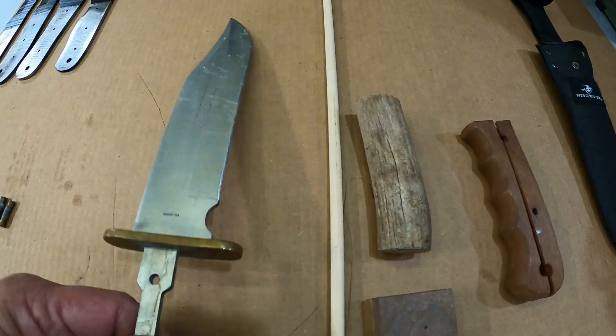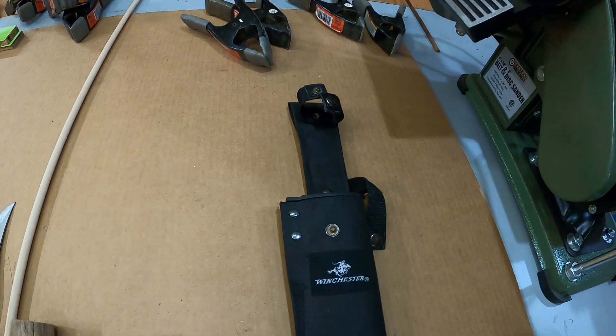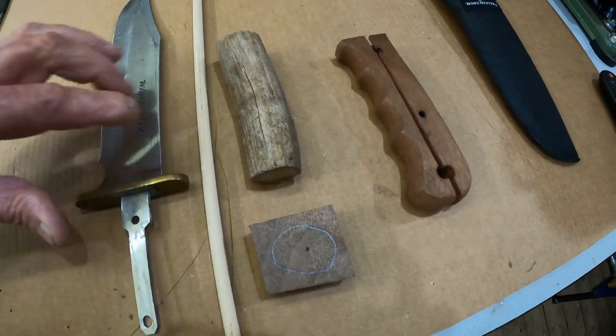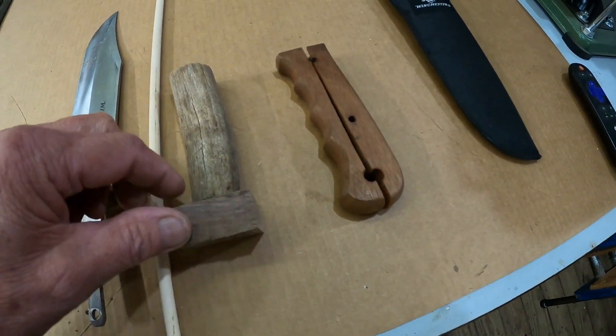This one — the handle was broken. This is the Winchester Bowie, made in China. There's the sheath right there. The sheath is okay, it's not a bad sheath. These are not very expensive knives anyway.